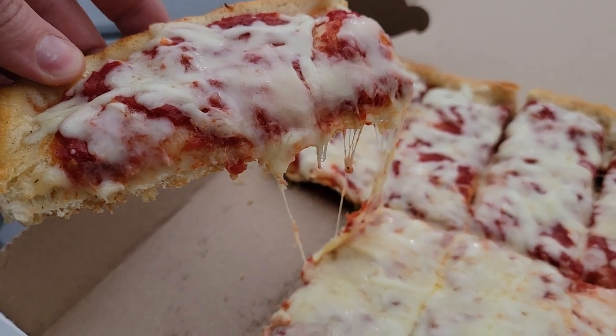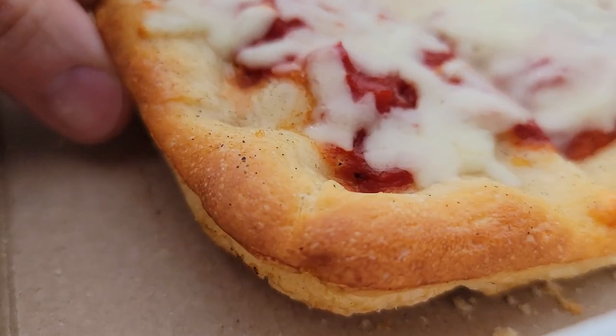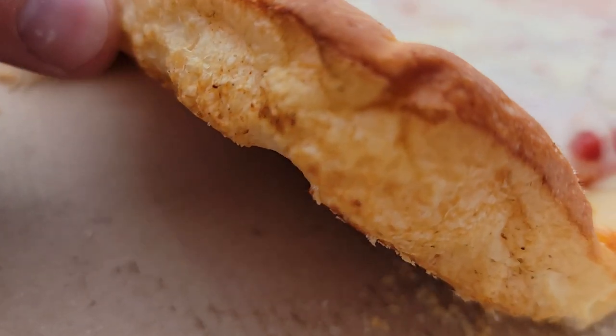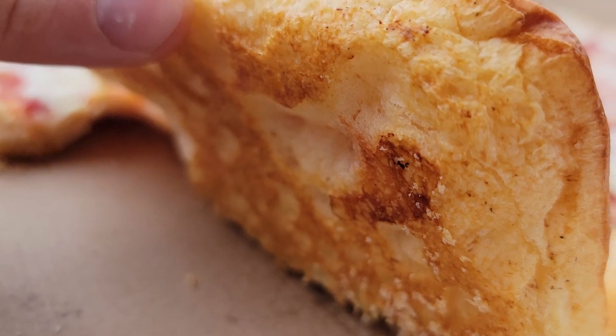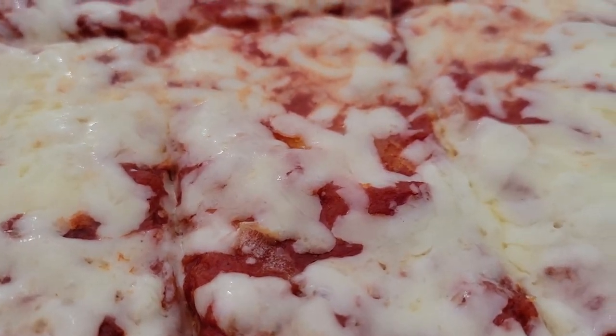I'm liking this a lot. I can see where those comparisons come from from the Manipa Nation. Excellent pizza. I could probably eat easily half a tray. That is very good. Blend of cheeses on this thing — I'm not sure, I don't detect any American. I can make some guesses, but I won't.